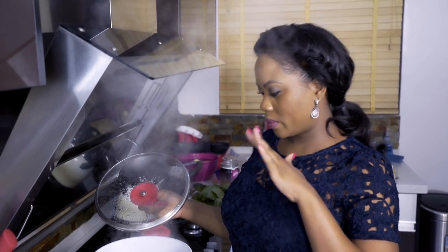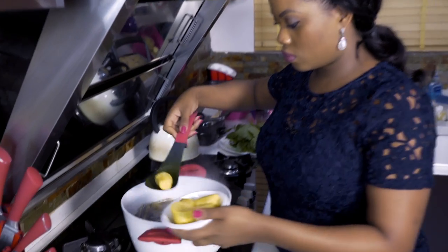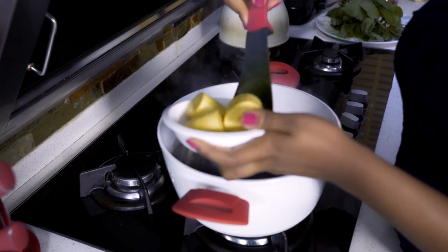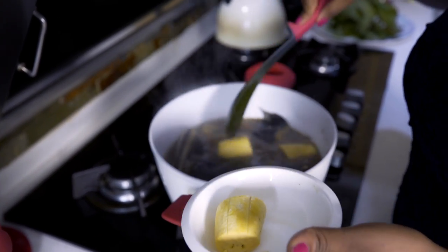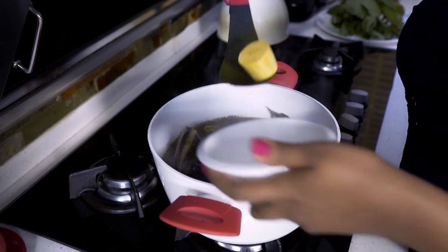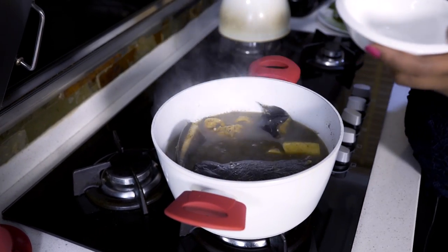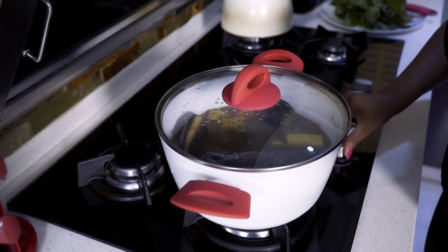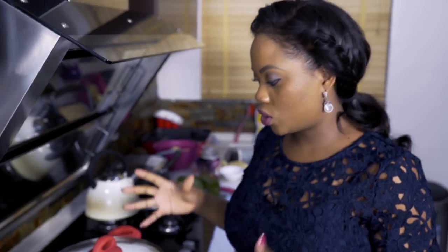The pepper soup has been cooking for about 10 minutes now. I'm going to add in the plantains before it's done cooking. You can add plantains, yams, or potatoes — just whatever you like and it's not compulsory. I'm adding this because I'm having this pepper soup for lunch and I want it as a complete meal. I'll turn the heat back to medium and leave it for another 10 to 15 minutes to really cook.